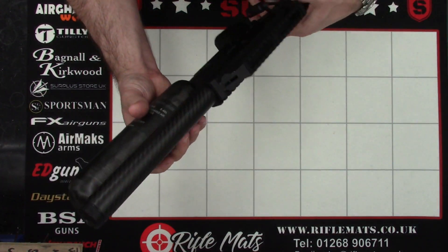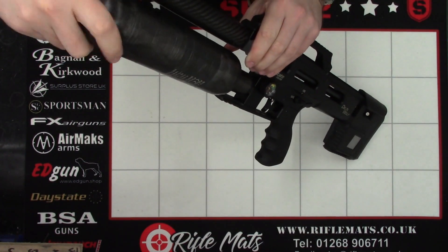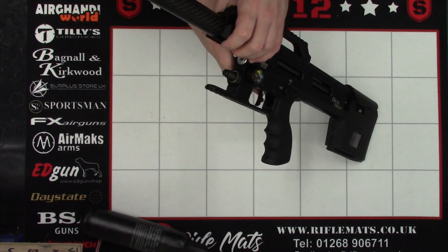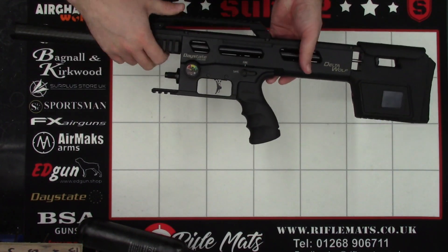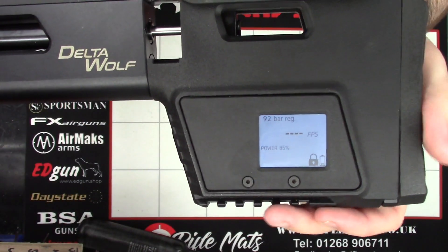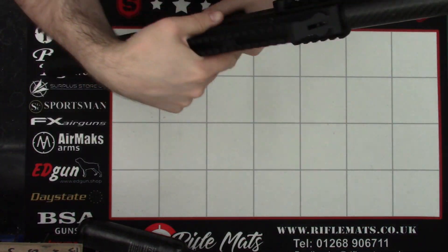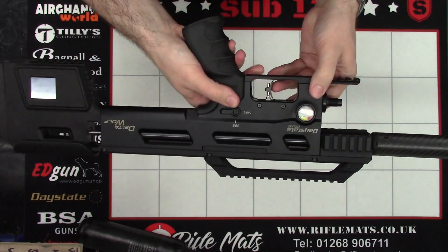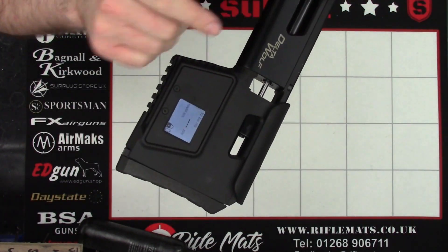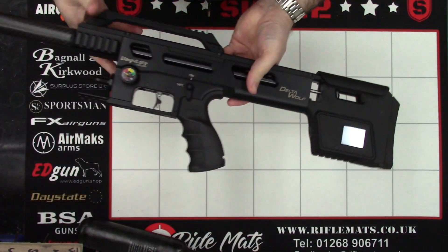First thing we're going to do is drain the air out. To do that, you loosen the bottle and quickly undo it — it does lose a little bit of air, so get it undone nice and quickly. Take it off. If you look at the back there, we still have regulator pressure in the rifle and we will need to dry fire that out. So flick it on fire and just dry fire it in a safe direction until the regulator gauge on the back reads zero. And there we have it — that's all the regulator pressure drained out.